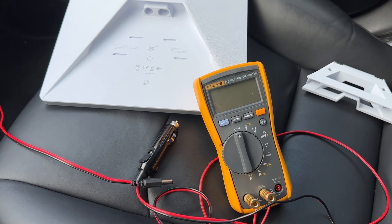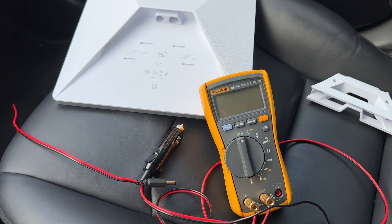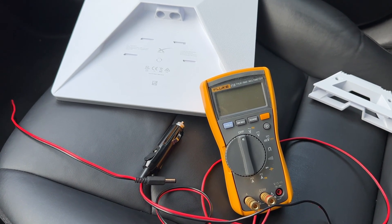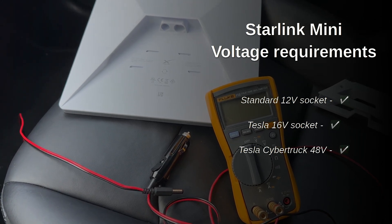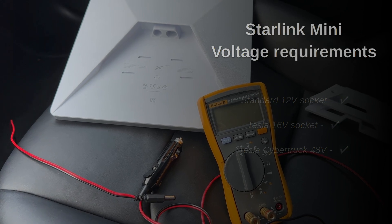Hello! About powering Starlink Mini in a car. As I already mentioned in my unboxing video, Starlink Mini supports voltages in the range of 12 to 48 volts. That's why it's possible to power this device directly from a 12 volt circuit of any car, 16 volt Teslas, or even a 48 volt Cybertruck.